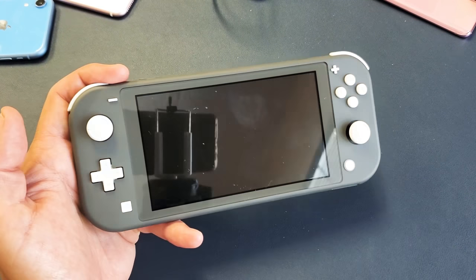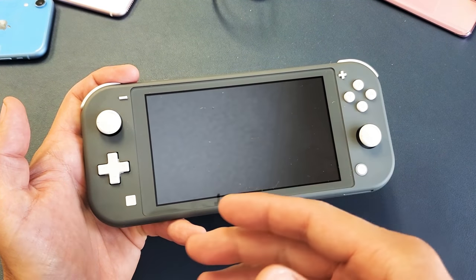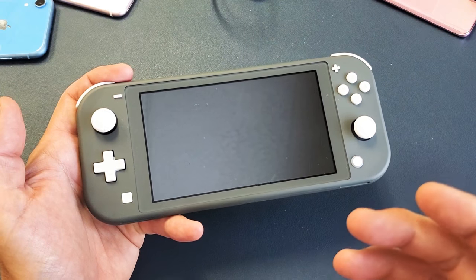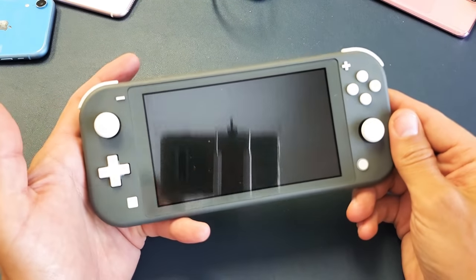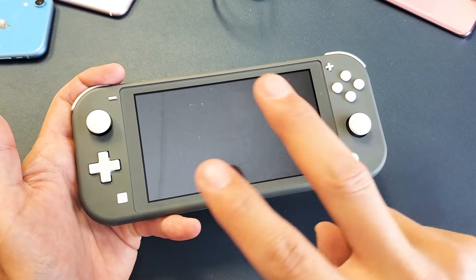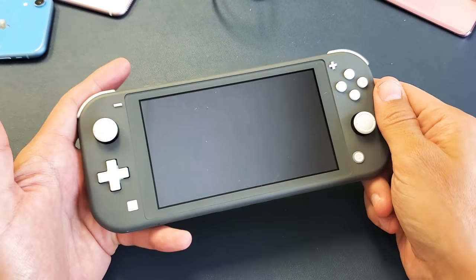If you have a Nintendo Switch and you have a black screen where it won't turn on, the issue is most likely that it's frozen. So you have a black screen here. I'm going to get you guys up and running right now. I'm going to give you guys two quick solutions. So the first one is this.